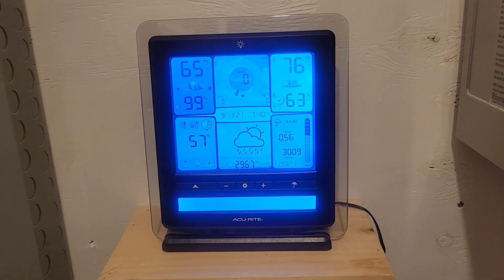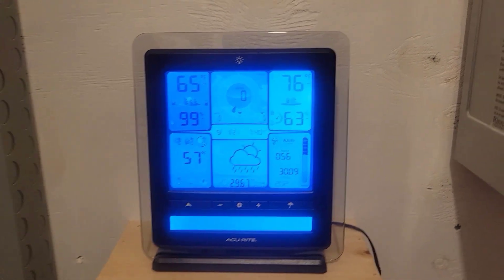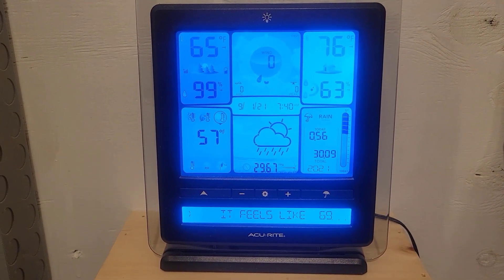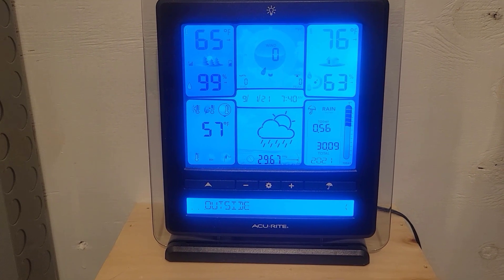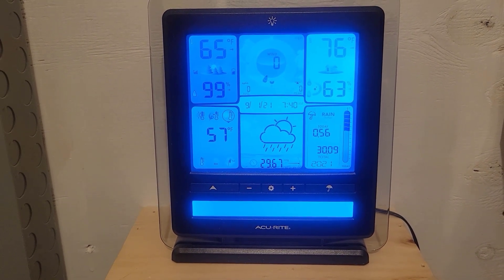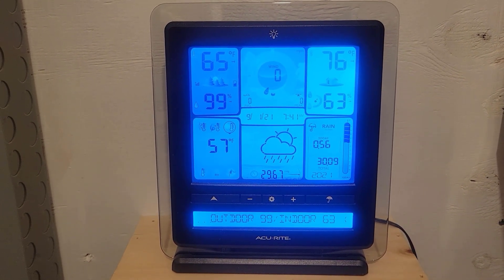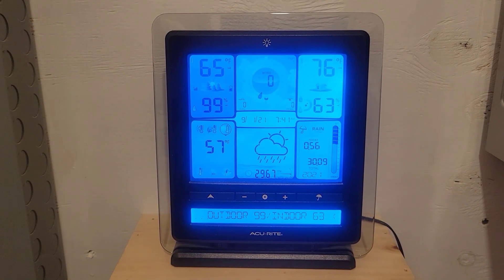It's been raining most of the night, so I wanted to see how much we actually got. It shows we have a half an inch of rain so far for the month, and 30.09 so far for the year. Let's see what happens out there.